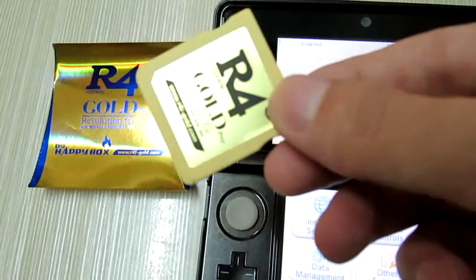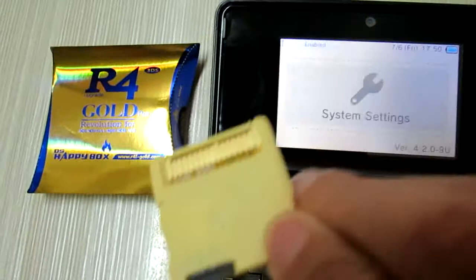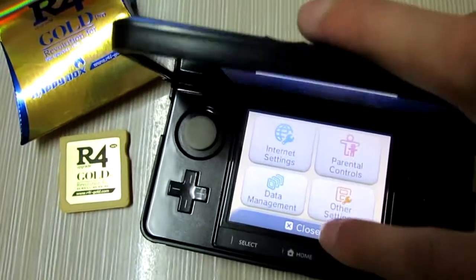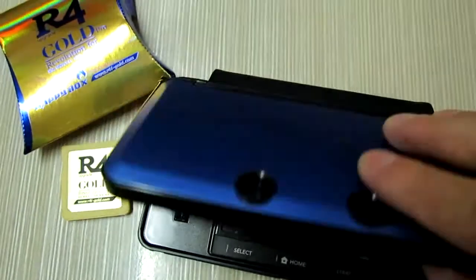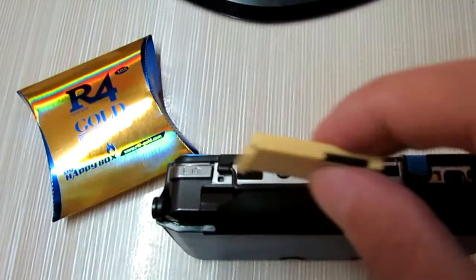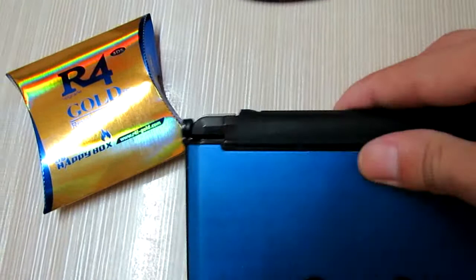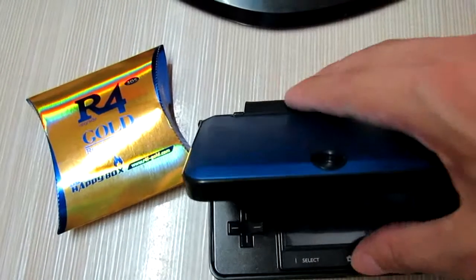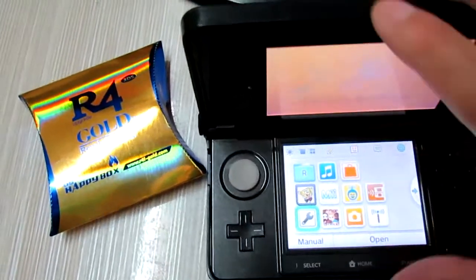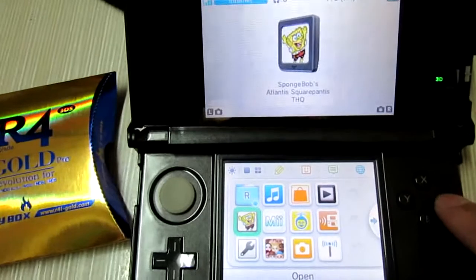In this card. So now we'll insert it into the 3DS system. The game icon.